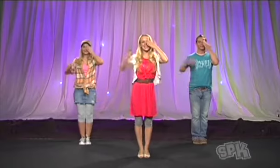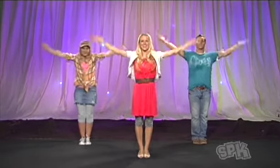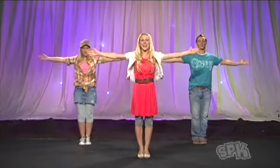Here we go. Bring one hand up. Pull it across. That's it. Bring one hand up and down. Bring your hand straight out. Bring it over. Push it across.